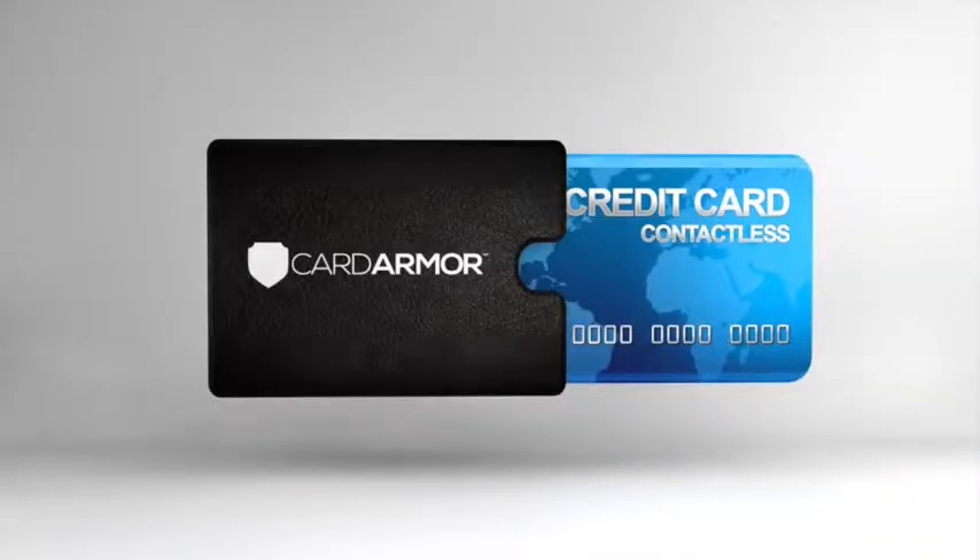Fortunately, the solution is simple, safe, and affordable. Introducing the Card Armor Sleeve. It provides a radio frequency shield that protects your chip card from being scanned without your permission.